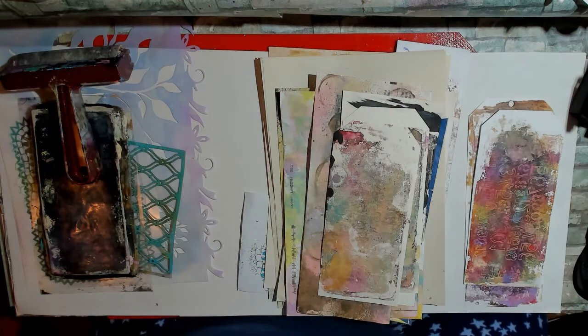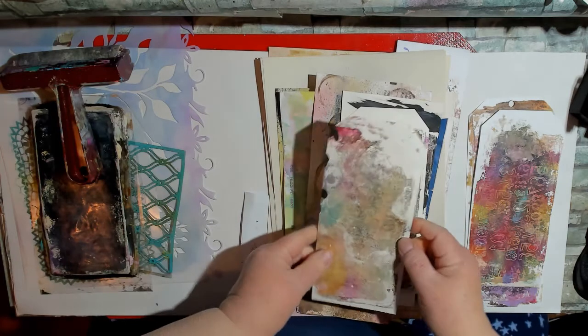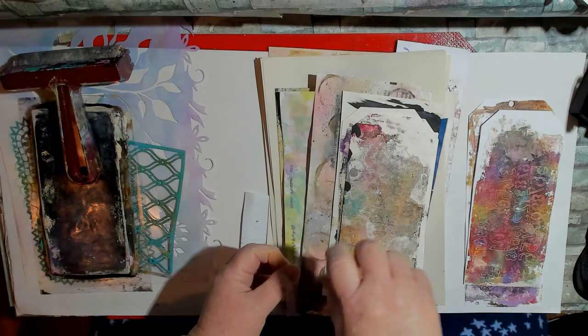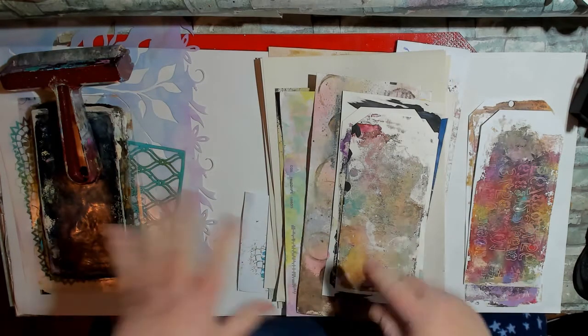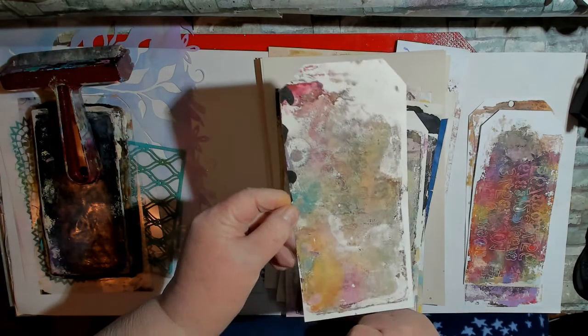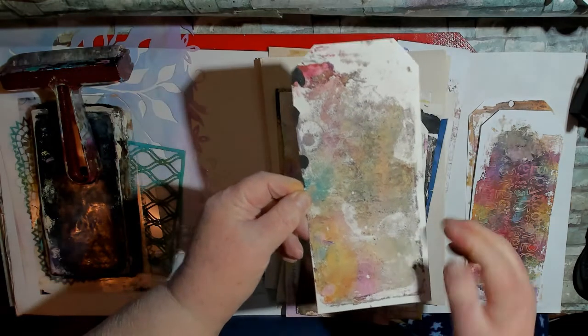Then I tried a different technique. I saw this on the Jelly Plate channel with Carolyn Doob. What she does is on the plate she puts down a couple of dots of acrylic paint, then drops some alcohol ink in it, spreads it all around, and it gives sort of a cloudy, ethereal look. So you get a little bit of ink mixed in with a little bit of the paint. That's kind of interesting.